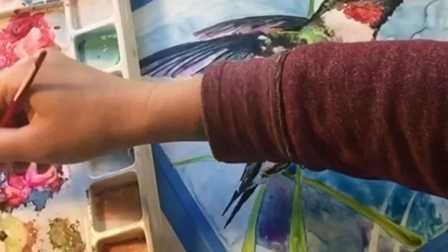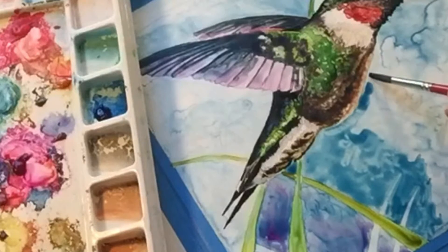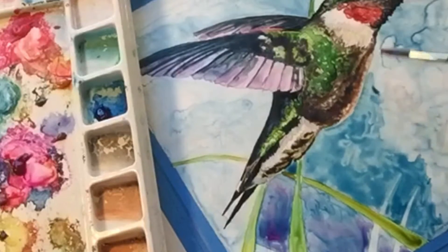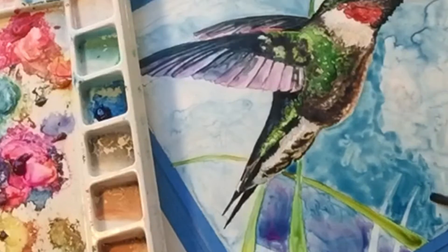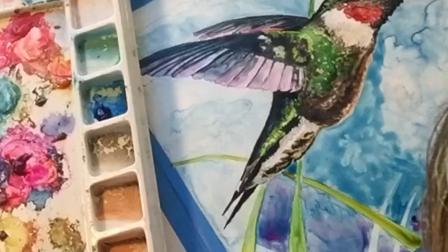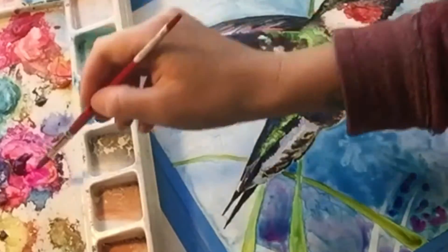As you can see, I'm now working on the second layer of the background of the composition. I use the exact same painting style on the background as I do on the main composition with the hummingbird and the flowers.